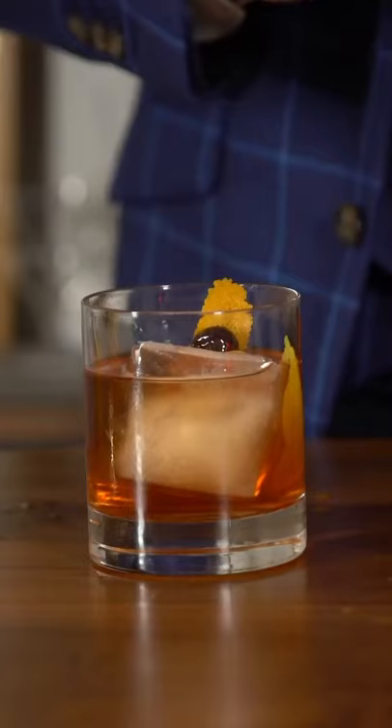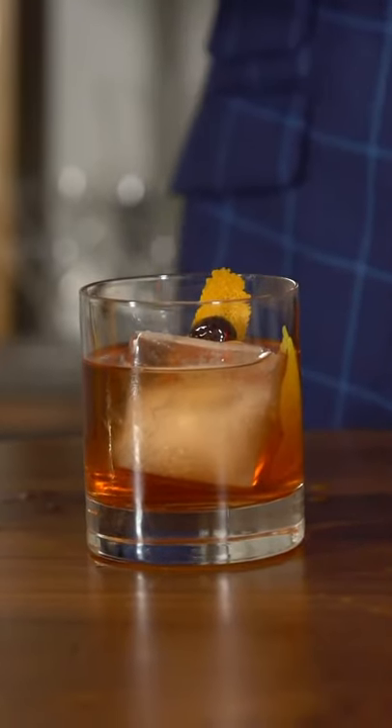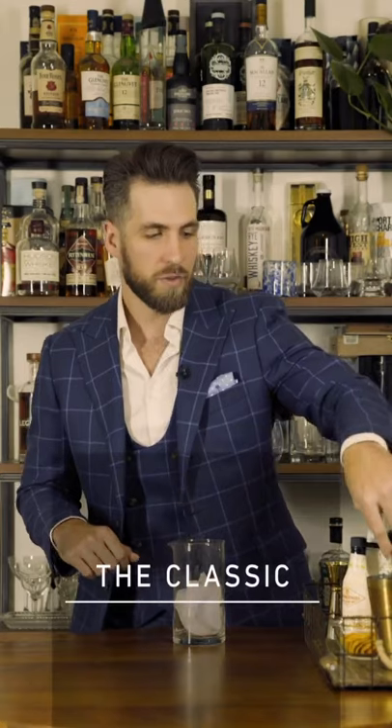Up first, the Old Fashioned. In my opinion, the Old Fashioned is one of the most classic cocktails out there and one of the oldest recipes on record. This is going to be perfect if you're listening to classical music or just the classics in general, because the Old Fashioned is a classic. Let's make this cocktail.